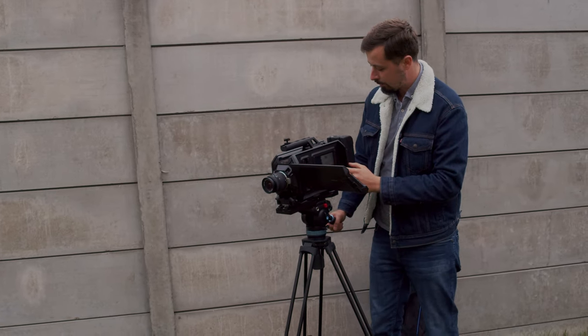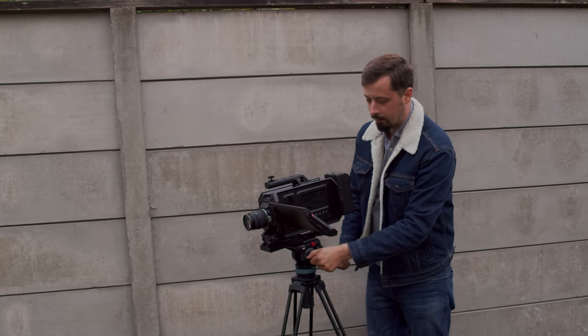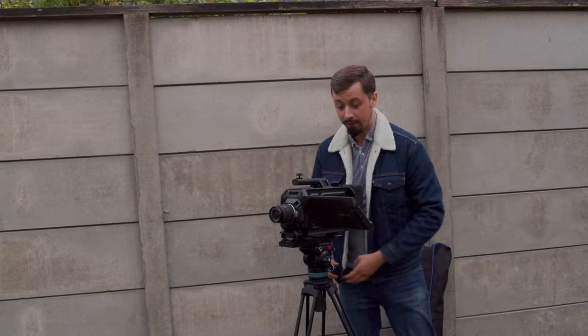Beautiful — and now ready to shoot. Let's turn the camera on. I have a beautiful 260 watt-hour battery. Let's just unlock this one. It has a really, really smooth fluid head which I love. Amazing.